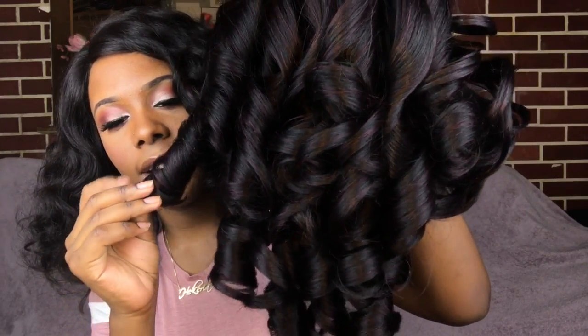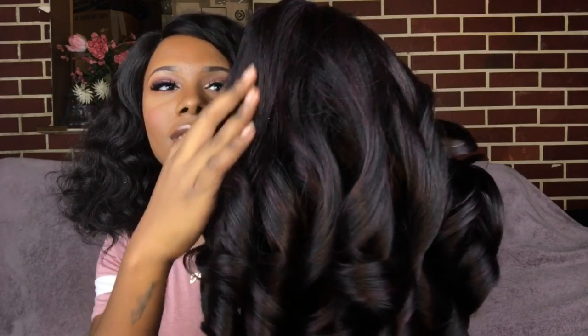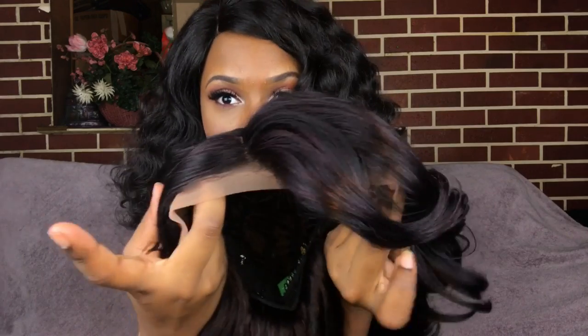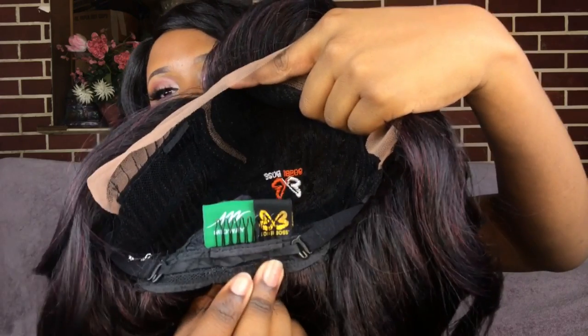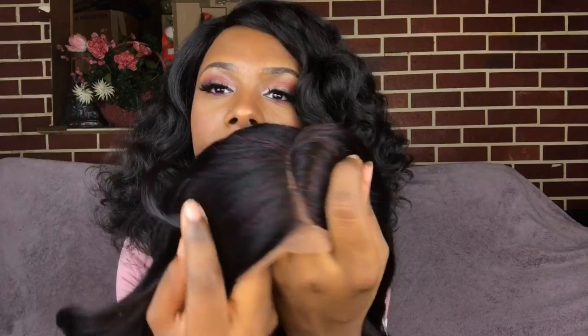The texture of this hair is on the coarse side — a light coarse feeling — but it's still soft. The lace is Swiss lace and the parting comes on the right side. On the inside you have two combs on the front by the temple and another comb in the back with adjustable straps.